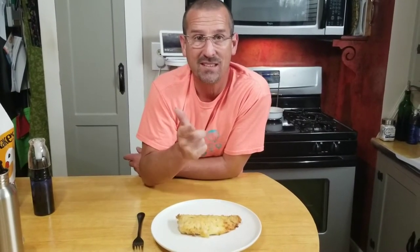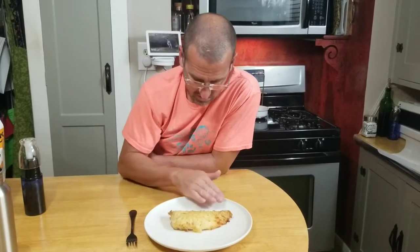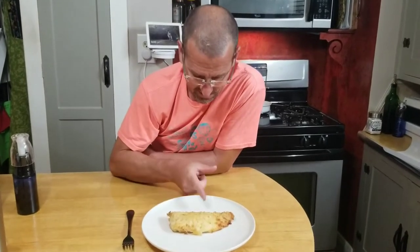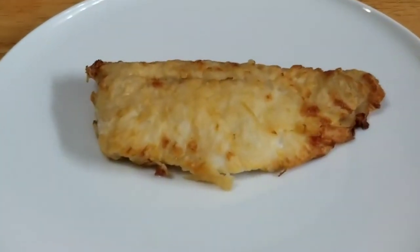So 10 minutes at 400 degrees, lightly spray both sides of the fish, then back in at 400 degrees for seven more minutes — 17 minutes total. Take a look at that. That looks nice and crispy. I actually can't wait to bite into this.